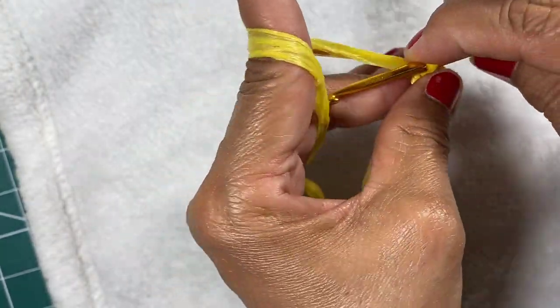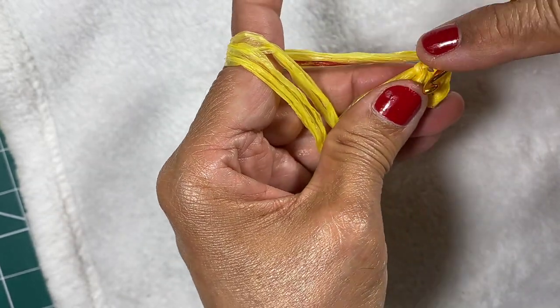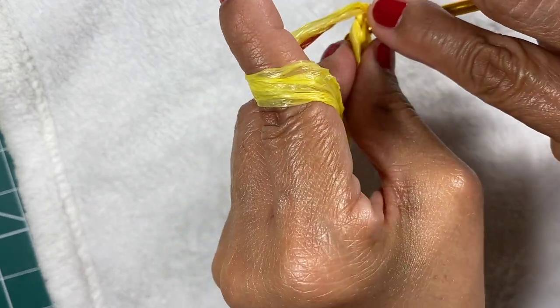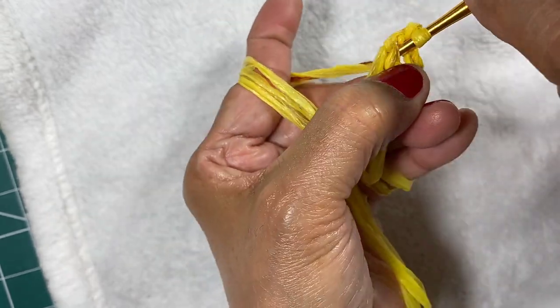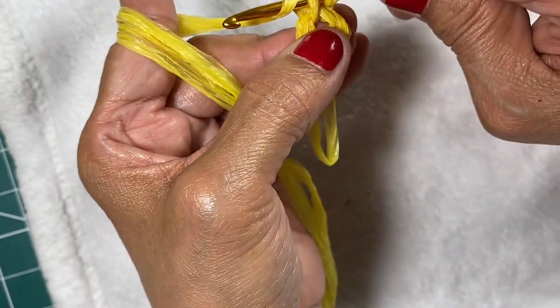Chain one, and do six single crochets inside the ring. We just do it carefully.